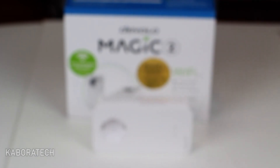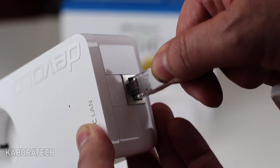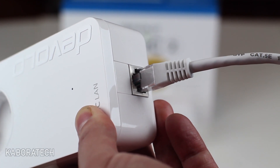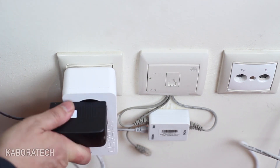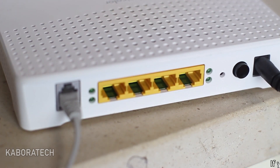It's using a new technology, so it's not compatible with old Devolos already on the market. They are much faster, and it's not recommended to use the old ones on the same power grid, as it will interfere with the speed of these new ones.